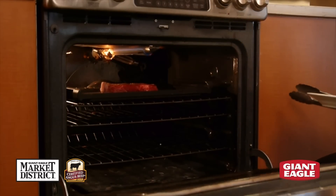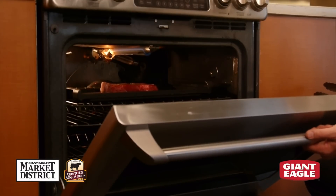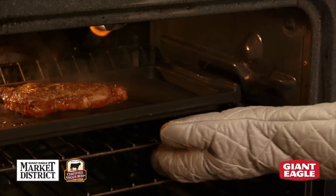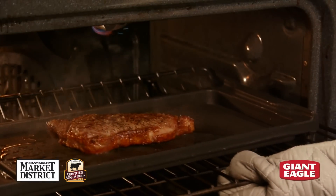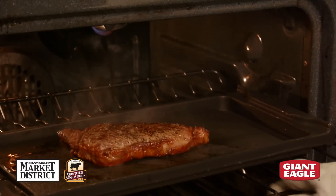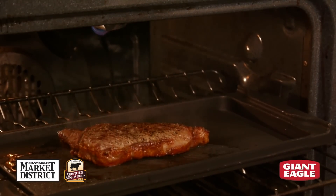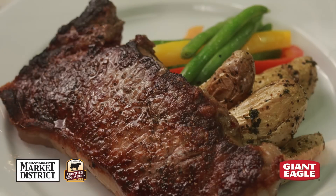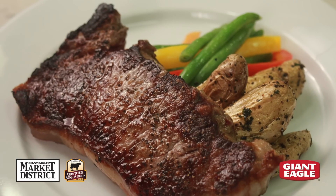This is going to take anywhere from eight to twelve minutes, depending on the size of the steak. Now we're going to check the doneness. It's been in there a little over eight minutes. One difference between pan frying and broiling is that we don't need to flip our steak. We have 145 degrees — we're ready to pull this out of the oven. We're going to let it sit for a couple minutes, and then we're going to eat.